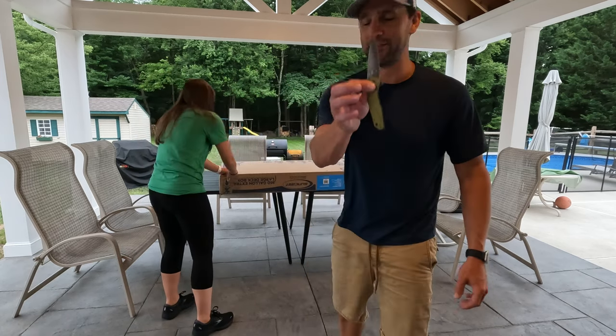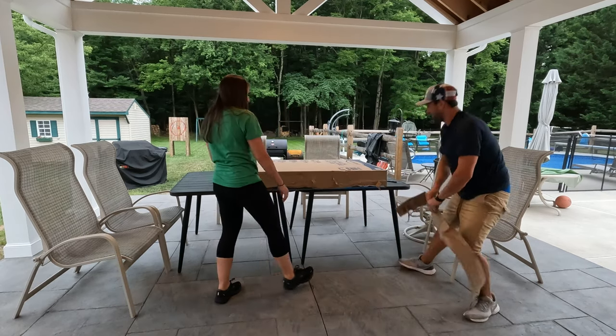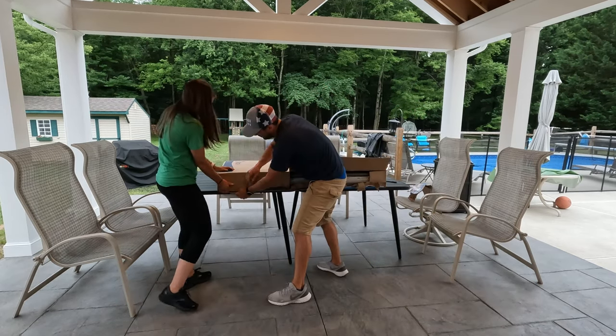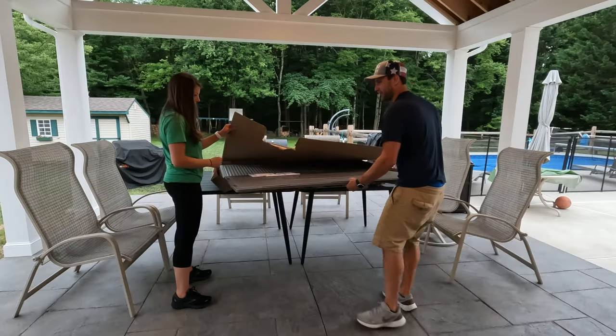Let's get the thing open. So we'll need a knife to open it. This is probably the box with all the parts.